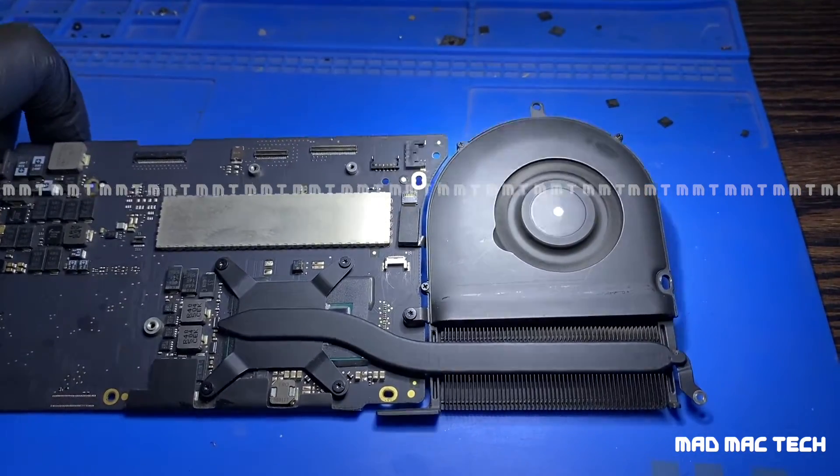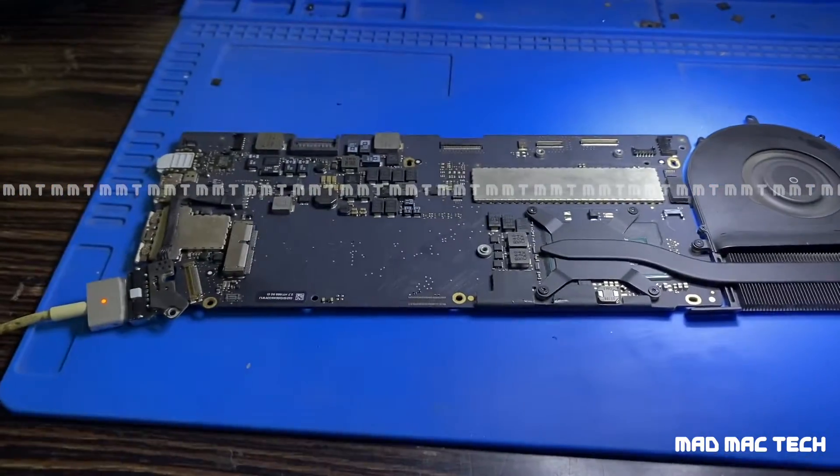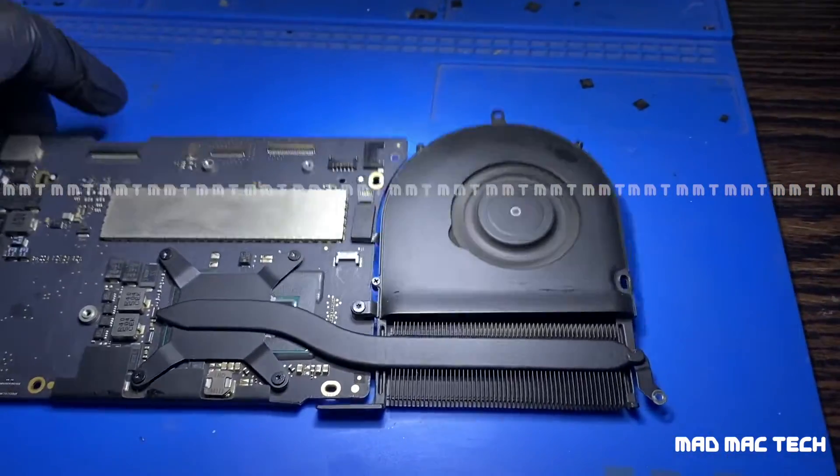The fan started spinning! So we are halfway through to fixing this board — you can see the fan is spinning now.